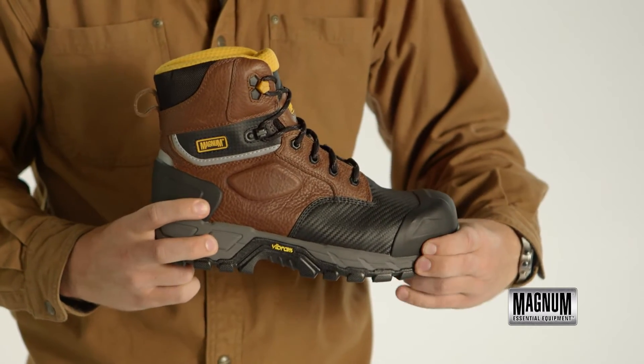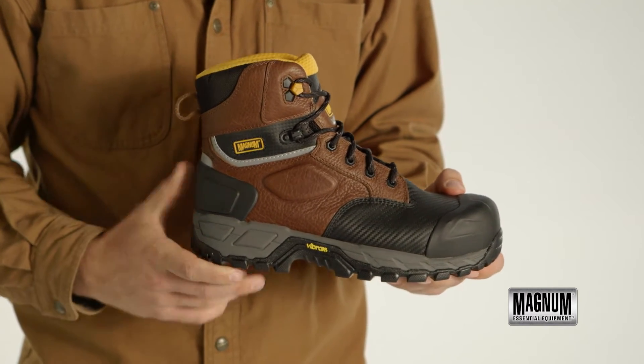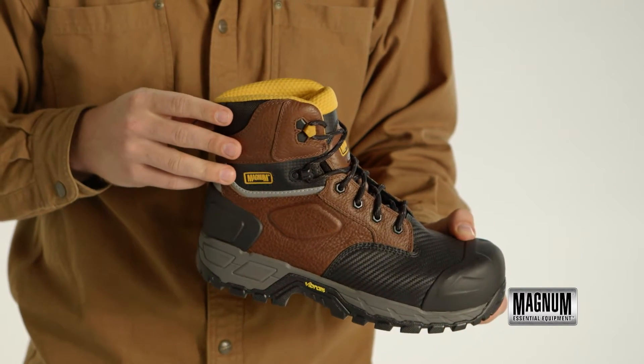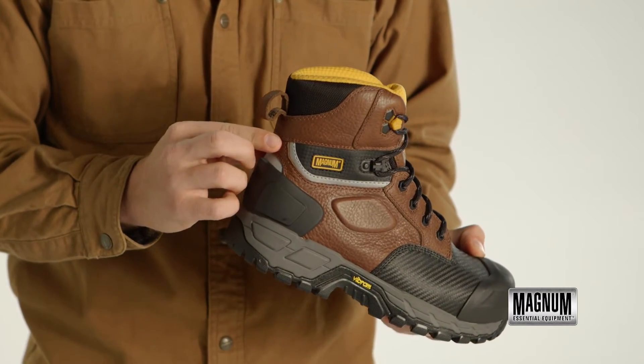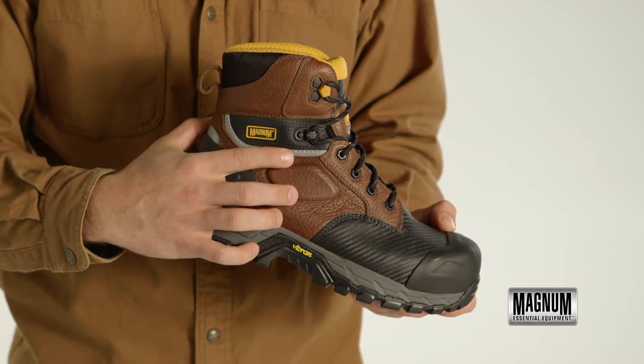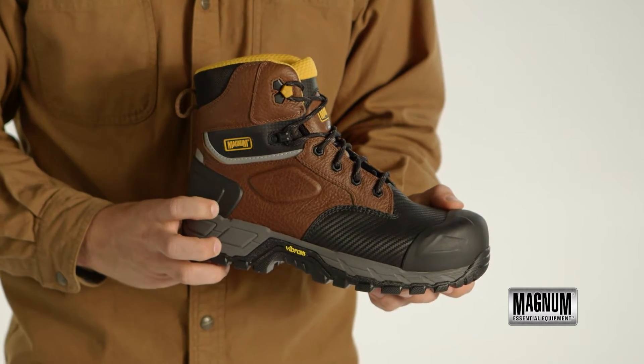The impact-absorbing EVA midsole provides added comfort while on the job. The full-grain leather and textile upper ensures durability in harsh environments, while the reflective accents allow for late-night safety. A breathable waterproof booting membrane will keep your feet dry in wet conditions.